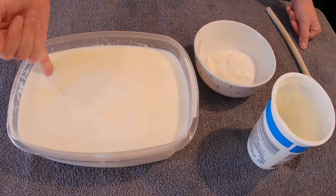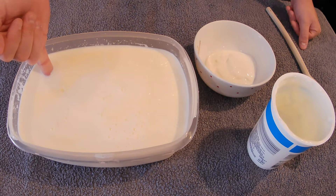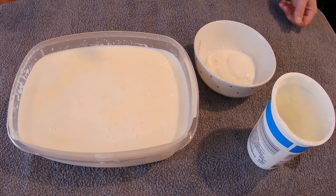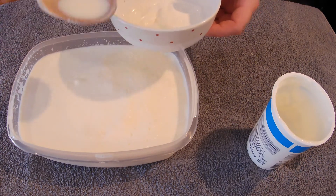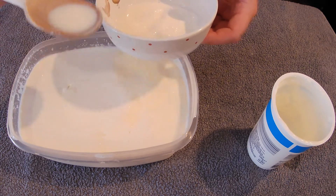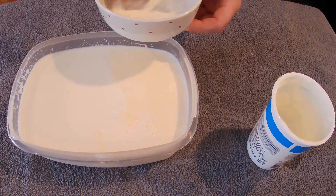Okay, let's test the temperature of our milk using our human thermometer — clean, of course. Seems to be fine.